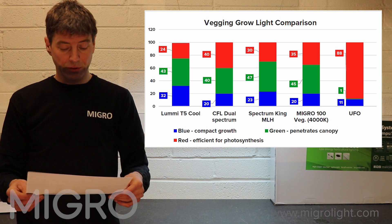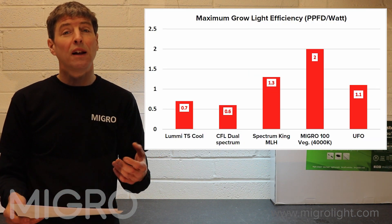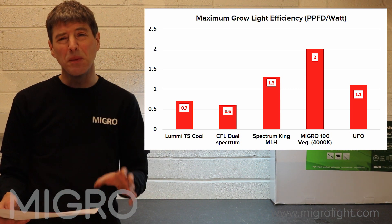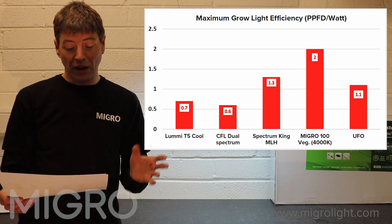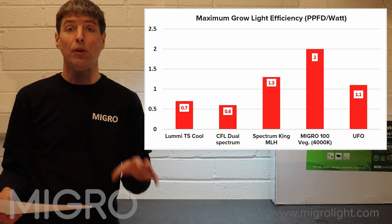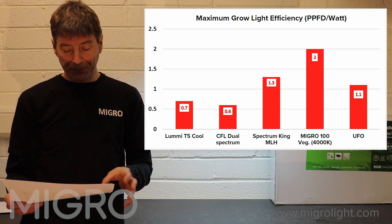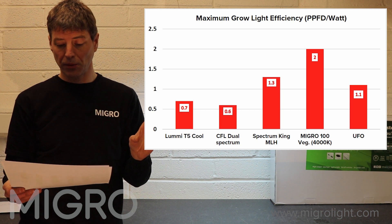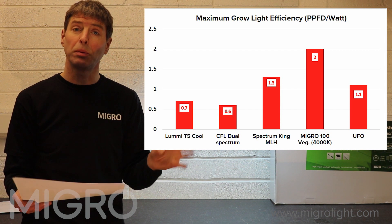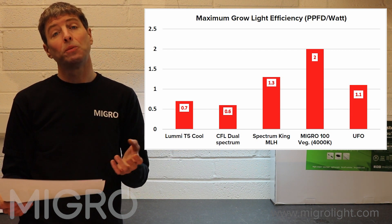Now let's look at the efficiency comparison, using the same light fixtures to give perspective on normal efficiency levels. The Lumi T5 at 6800K is reasonably efficient compared to some CFLs, but still poor at 0.7 micromoles per watt of PPFD — that's the measure of light actually delivered down onto the grow area. The CFL dual spectrum with reflector gives 0.6 PPFD per watt. Spectrum King and other red-blue LEDs typically fall between 1.0 and 1.3 micromoles per watt, and our MyGo 100 comes in at 2.0 micromoles of PPFD per watt.